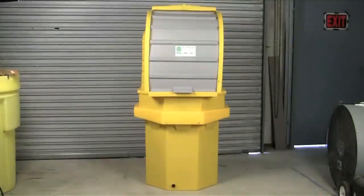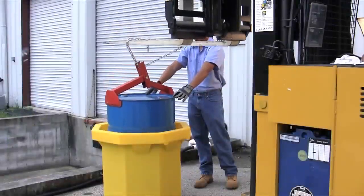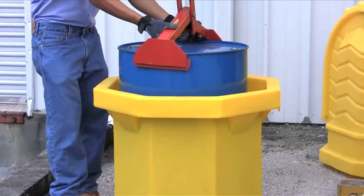The Ultra Hardtop P1 Plus is a one-drum outdoor storage unit for 55-gallon drums. The 70-gallon sump provides enough spill containment to meet SPCC, EPA, and NPDES regulations.